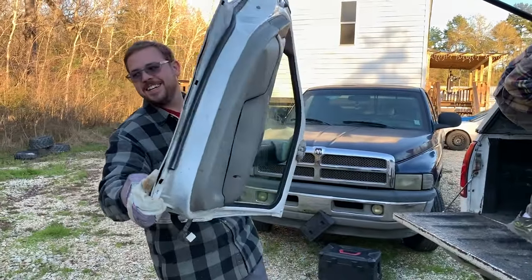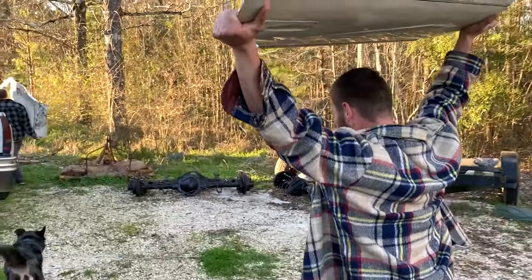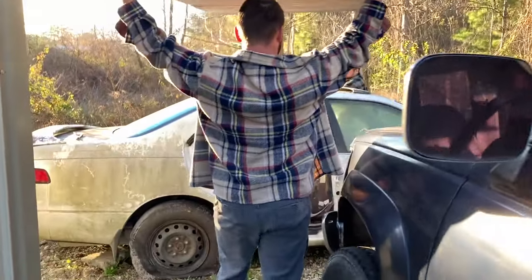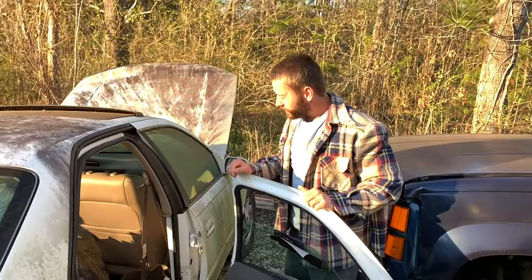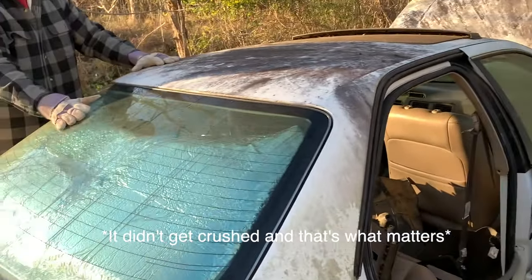With a 12mm socket, a 10mm socket, and a flathead screwdriver. We've got some used car doors, and we're going to educate the general public on how to install them on a 1997–2001 Toyota Camry. This car went through the flood in 2016 here in Louisiana and has lived ever since. It's a parts car behind the shop — kind of a sad life, but they didn't get crushed, and that's what matters.